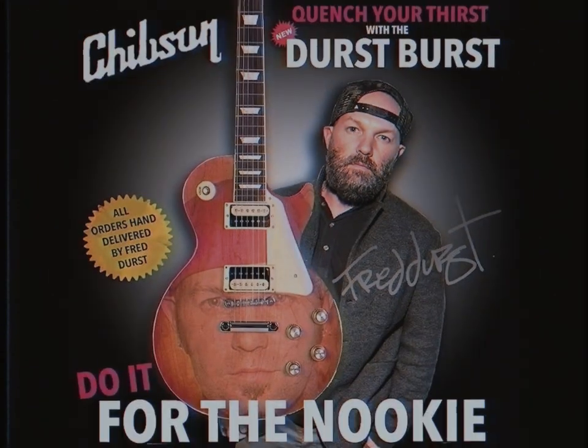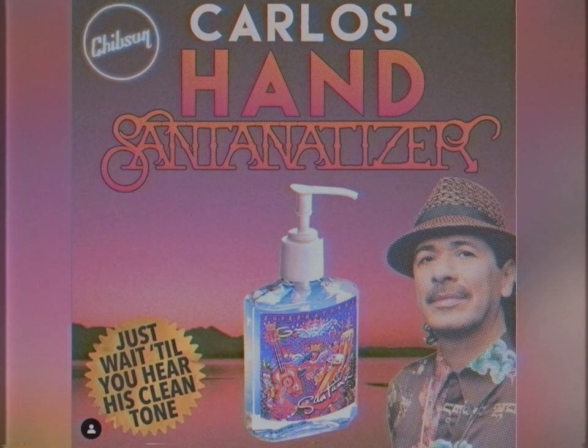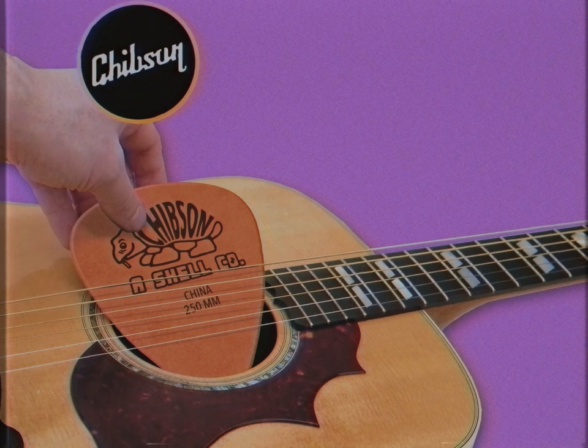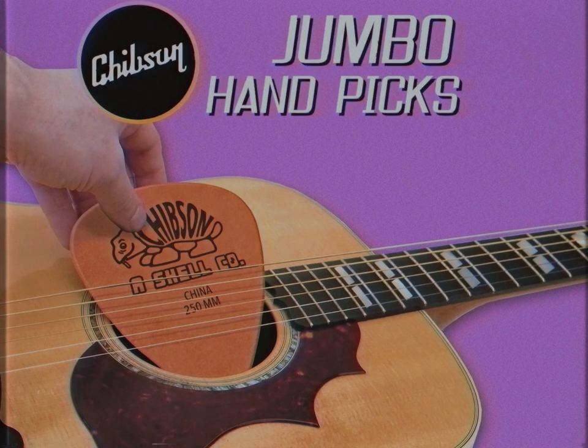And now there is! From the people that brought you the Durst Burst and Carlos's hand-santanatizer, Chipsin' USA presents the Jumbo Handpick, a plectrum made for the modern picker.